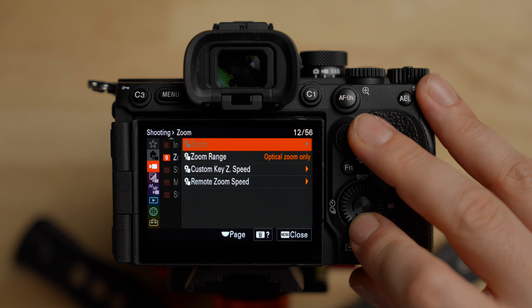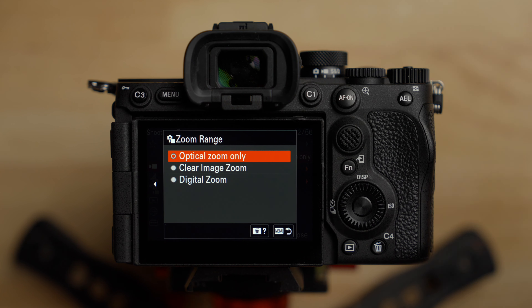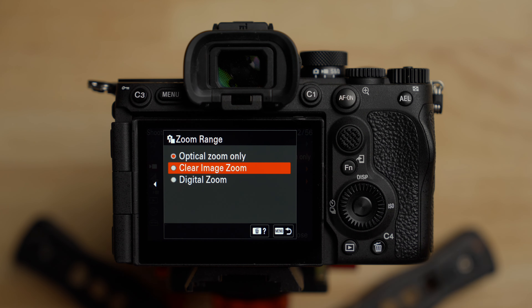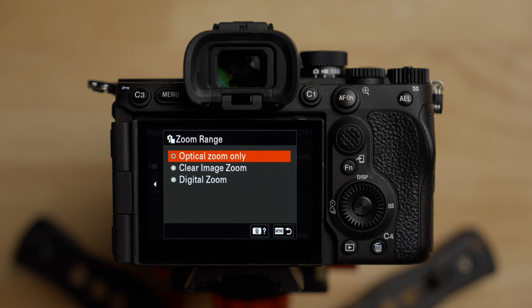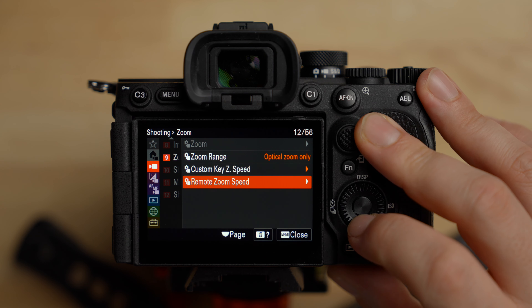For the zoom features there are three options: optical zoom only, clear image zoom, and digital zoom. I usually recommend leaving it on optical zoom only. Clear image zoom can be handy in some situations — Sony has some impressive tech where the digital zoom actually looks really good — but I leave it off and prefer to zoom optically if possible.